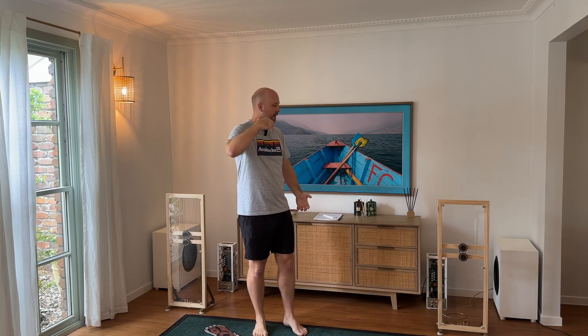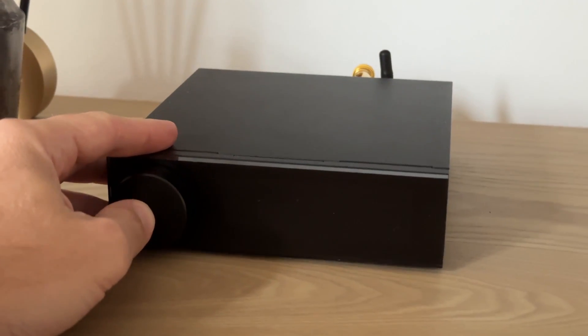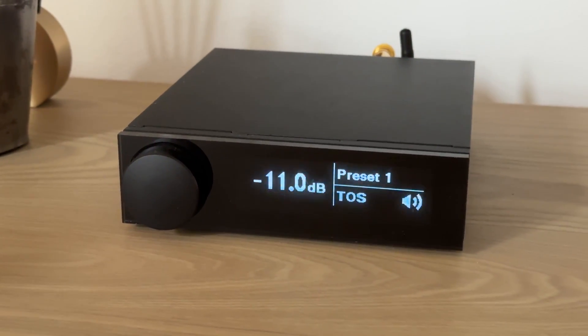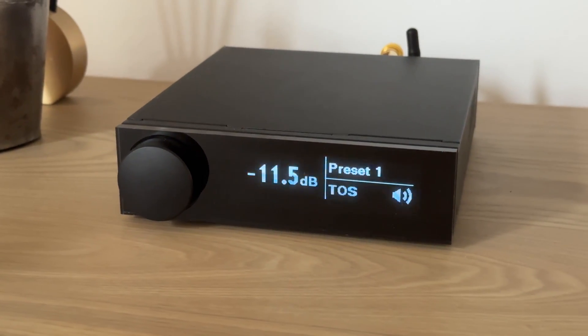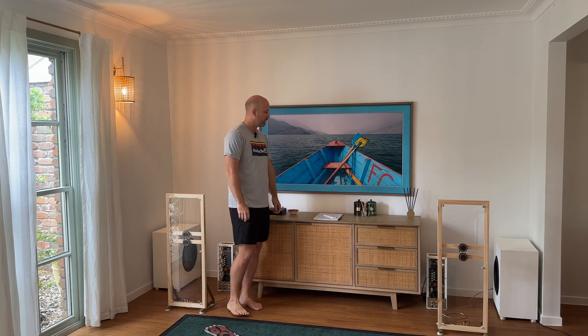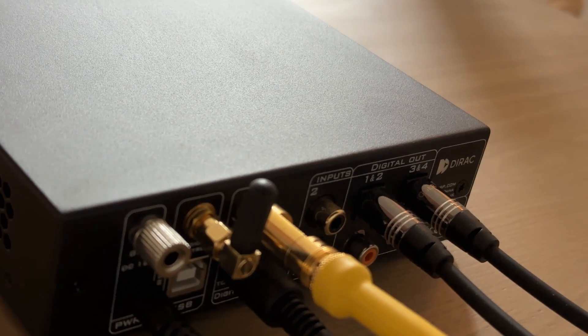This is basically a digital system. I run two sources: the television and a Wiim Pro streaming unit in the cabinet, generally using Spotify Connect for music. Both digital sources run into the MiniDSP Flex, which I'm using as a preamp — selecting the source and controlling the volume. It also has Dirac room correction built in, which I'll explore later.